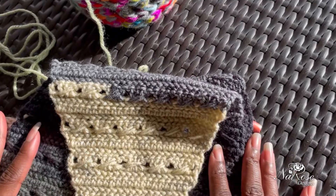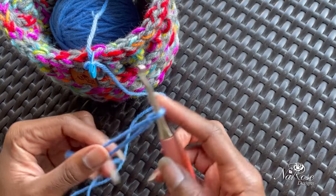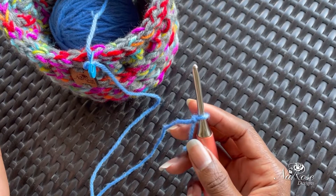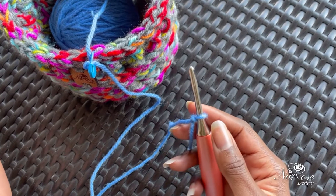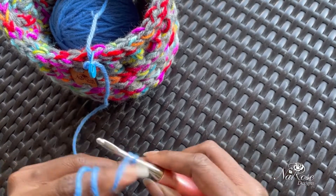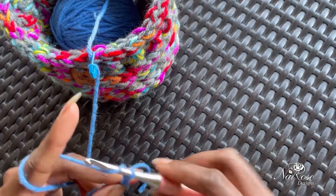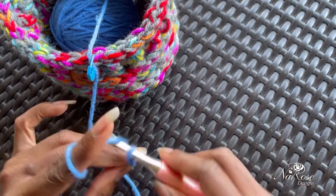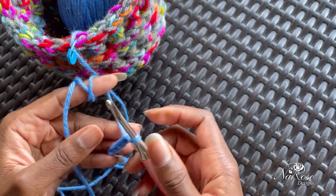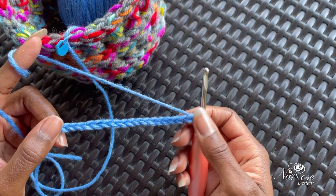Let's get started with the cable stitch or three double crochet crossover stitch. One thing to remember is that you're always going to work in multiples of four plus two, because your plus two will be your double crochets or chain threes on each end. So I'm going to start by chaining in multiples of four: one two three four, one two three four, one two three four, one two three four — so right now I have about 16. I'm going to add two more, because it's multiples of four plus two.